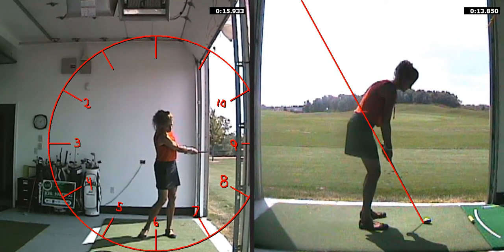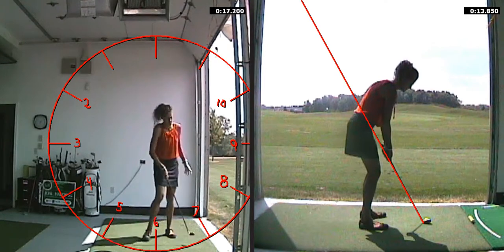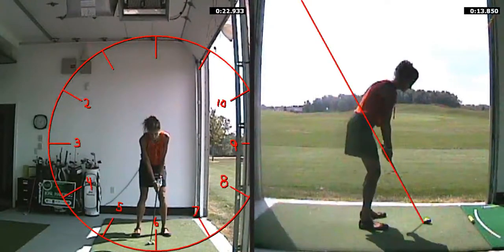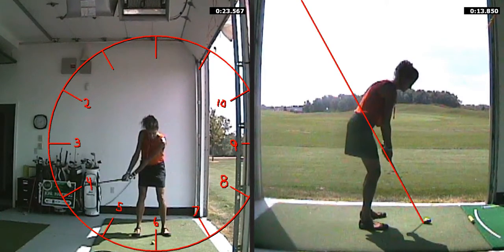So this is where you put a little time in on the range — hit about 30 balls, feel like it's just 4 o'clock to 8 o'clock. Be sure to video your swing so you know that that's as far back and through as you're taking it. Remember, feel is not real.